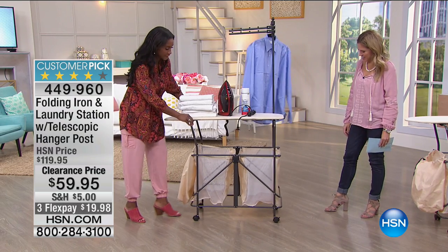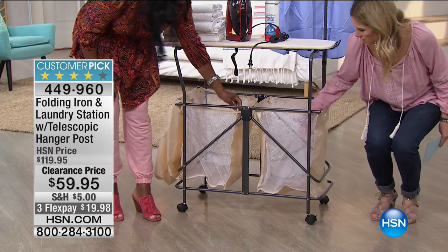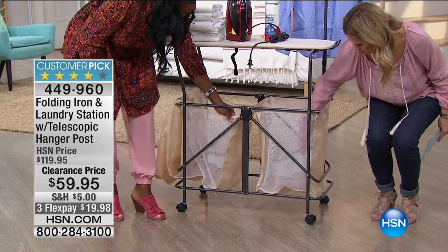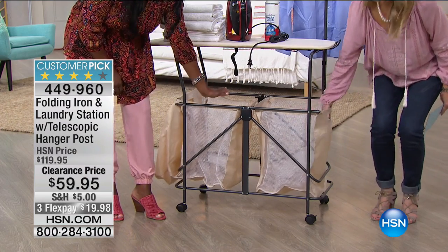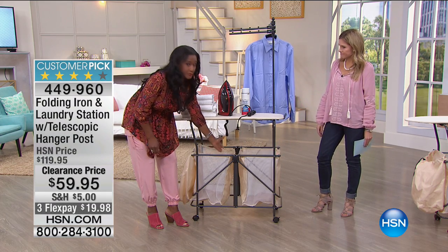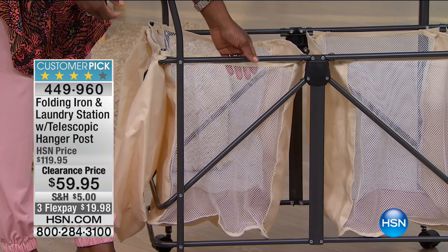It's on four rolling casters. It has the two ventilated hampers. Hamper ventilation is important — I recently learned, believe it or not, after 15 years of running my home, that you can easily get a lot of mildew in your hampers, especially if you're putting a lot of wet dish towels down there or wet-soiled athletic clothes.